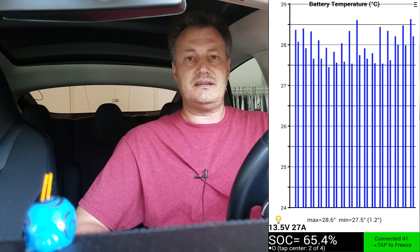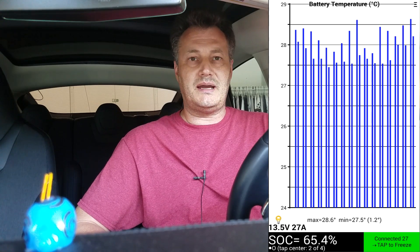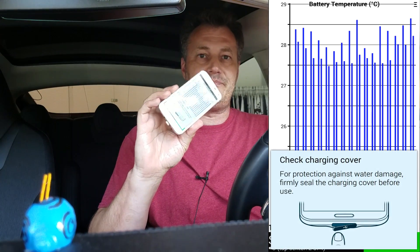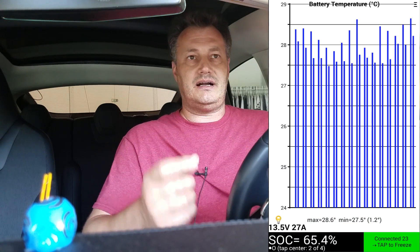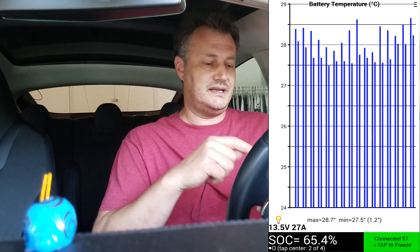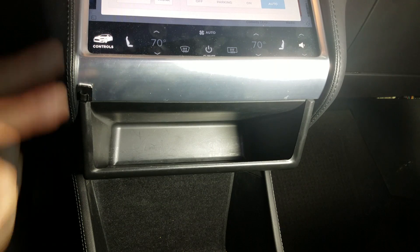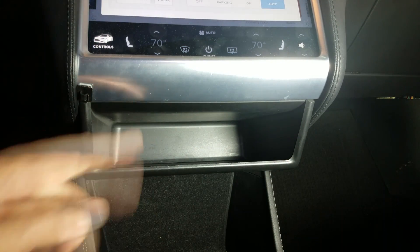Basically, it's all the data that comes from all kinds of sensors and controllers in the car, and you can capture and read that. The way this app gets that information — this is just a charging cable, there is no physical connection to the car. I'm putting a little Bluetooth adapter onto the plug that goes into the CAN bus, and that transmits the data to the phone. Then the app interprets it and makes something useful out of that. Just under the main touch screen is that little cubby here.